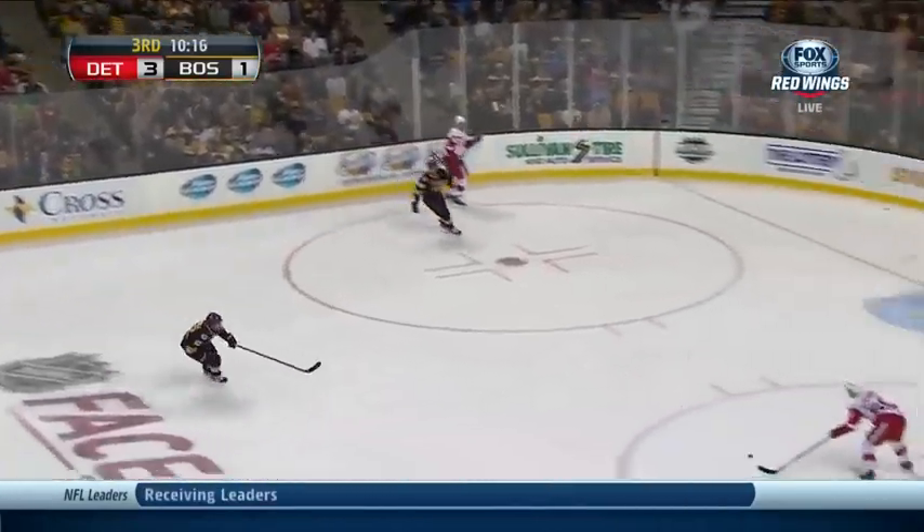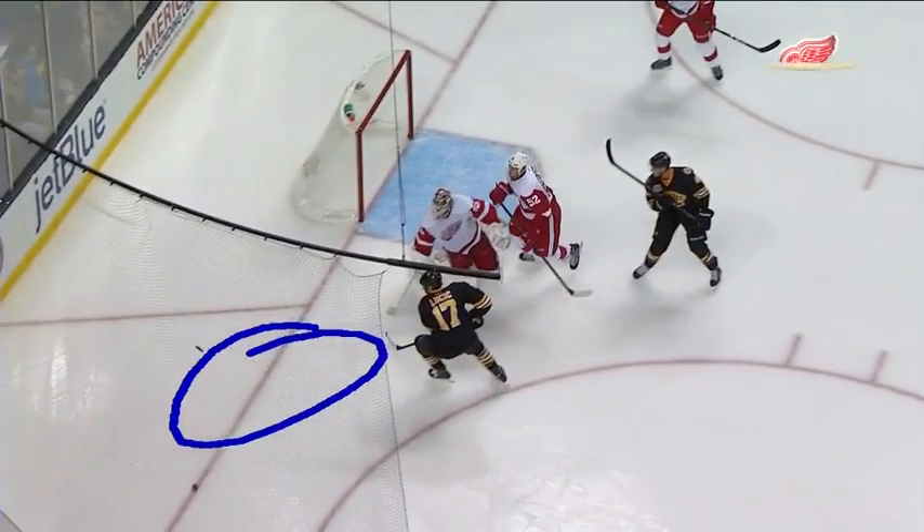He did. He looked behind him. Still power play. Look at this wild play — off a skate. And it went off the skate of Lucic right there. Now you think there's two pucks?